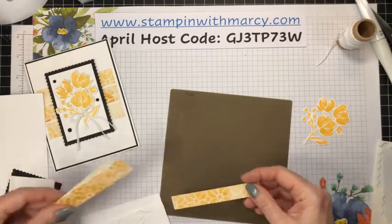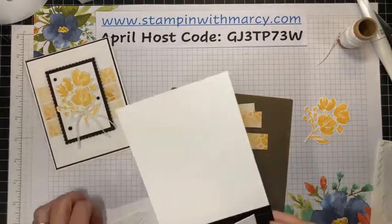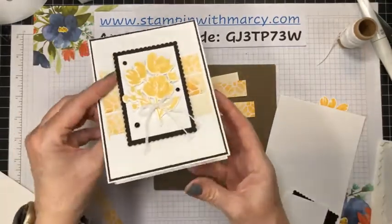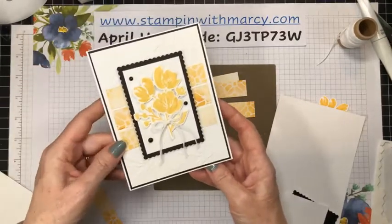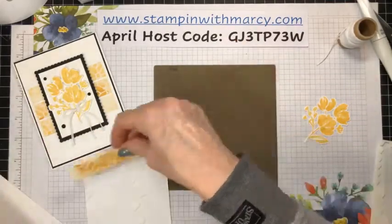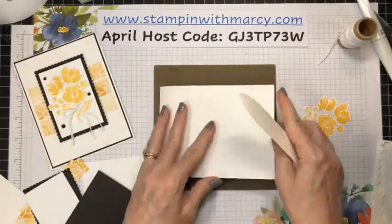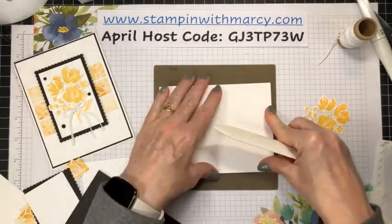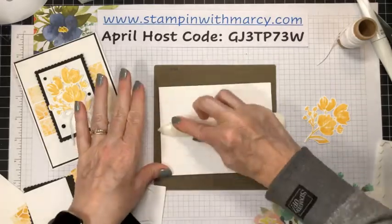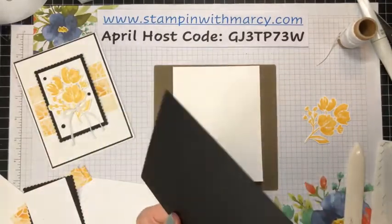This is my Fine Art Floral Designer Series Paper. I've got my three strips here for the card front, and then I've got one strip for the inside. I love this pattern — so pretty. So to build this, we're going to take our thick basic white cardstock base, which is four and a quarter by eleven and scored at five and a half. And then I've got my basic black, which is four and an eighth by five and three-eighths.